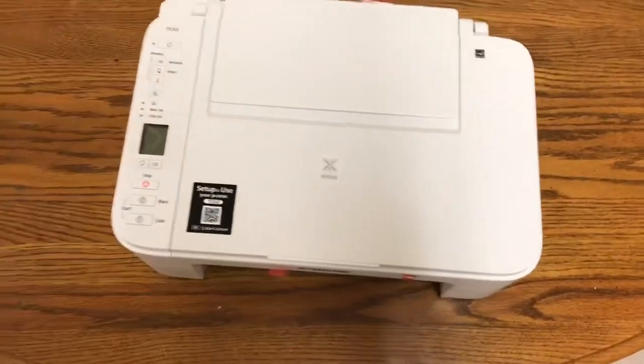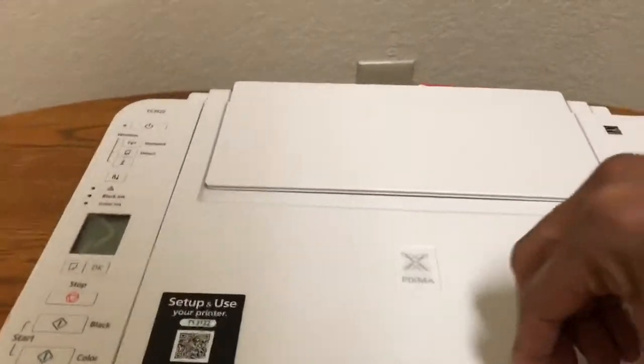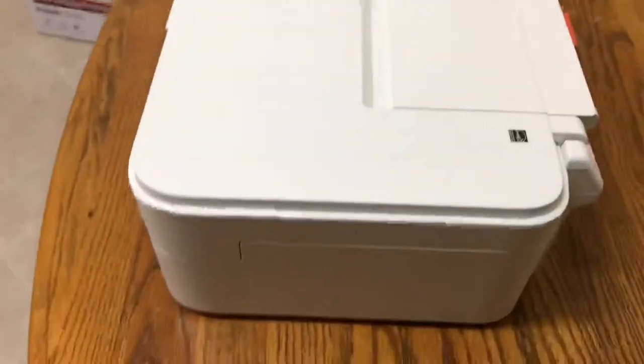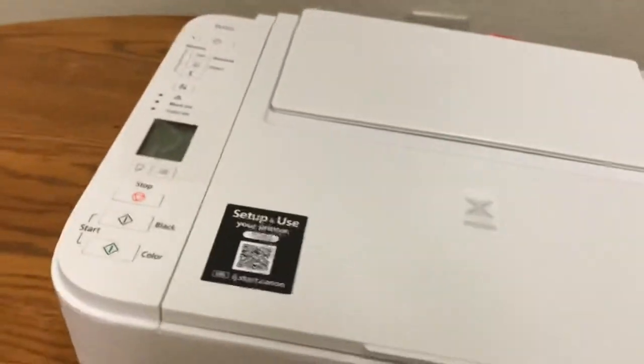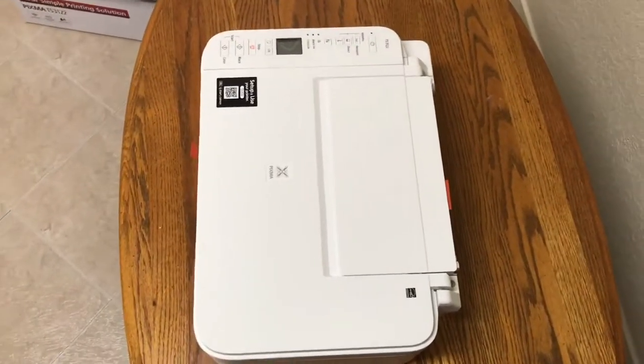Here is the printer. Like I said, it's white. It doesn't have a color display, but you've got the tray right here. It's a basic printer — they all kind of look alike. It doesn't have a fax function, but it's a good basic little printer.